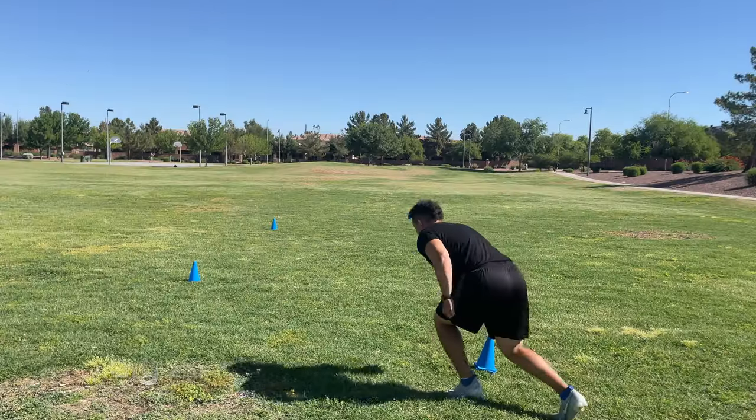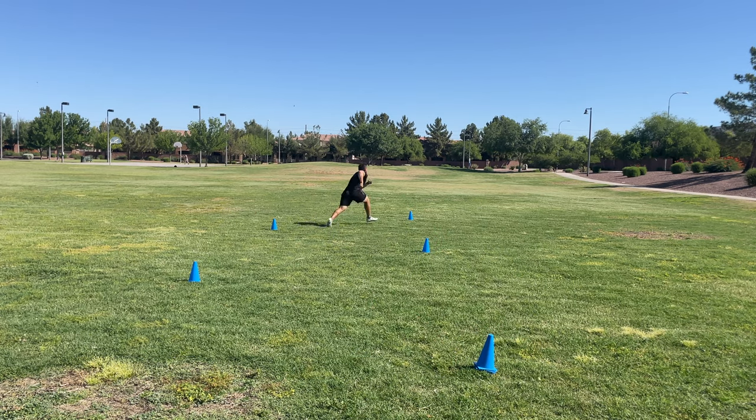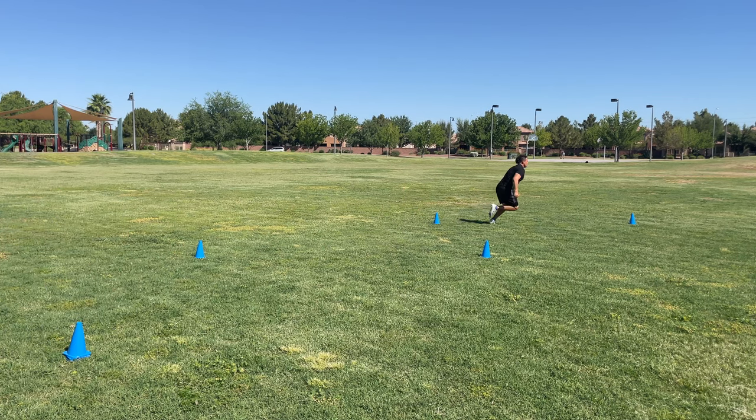Drill number one is a drill that we've covered a lot on this channel and it's the zigzag drill. There's nothing more important than changing direction rapidly and switching our hips over. As an offensive player or a ball carrier, we need to be able to shift our hips from side to side rather quickly so we can be deceptive in our running, changing direction, running routes, and running with the football.